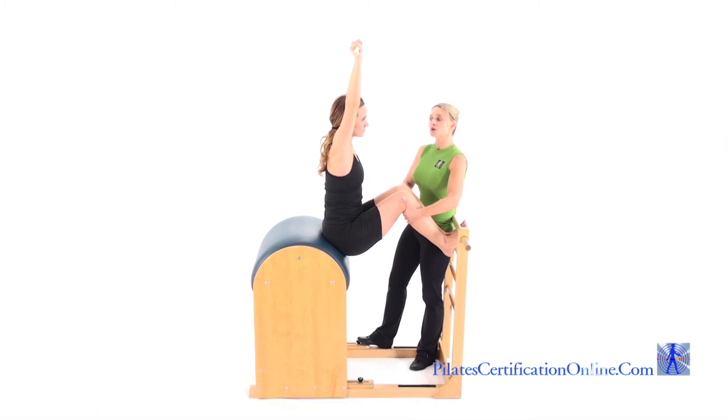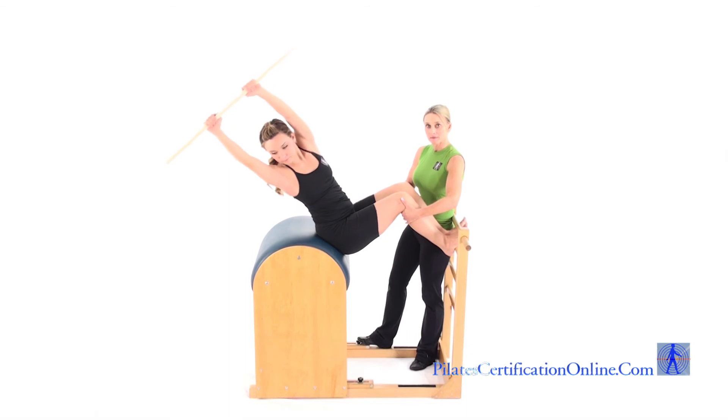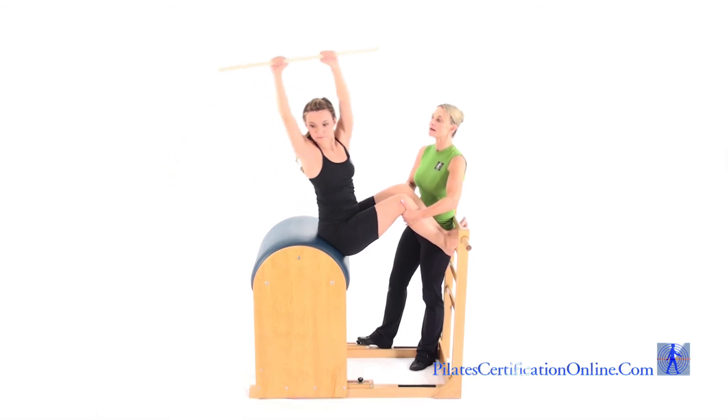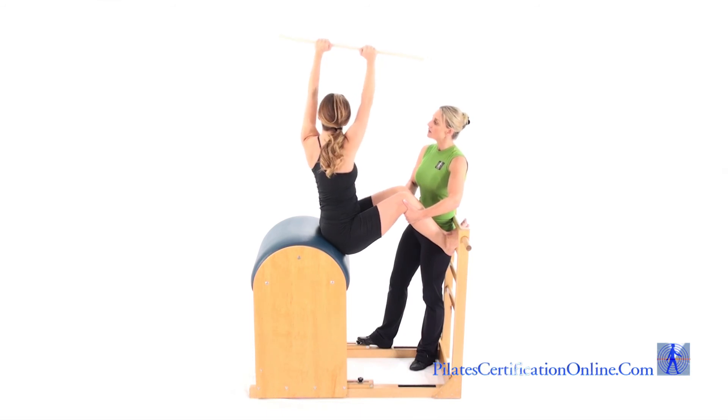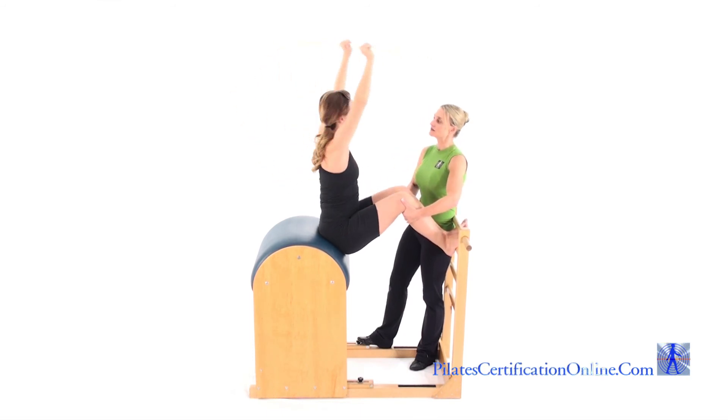Start by twisting to one direction, reaching out onto the hip and then coming back up in the same plane, twisting back to center. Teacher continues to spot in the same place as the other Short Box Exercises. Twist the other direction, reach out, come up and back to center.